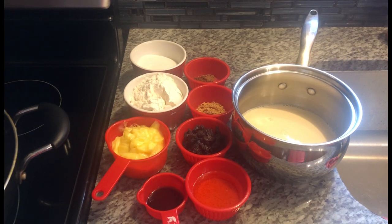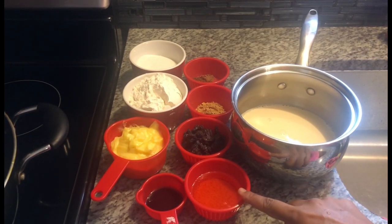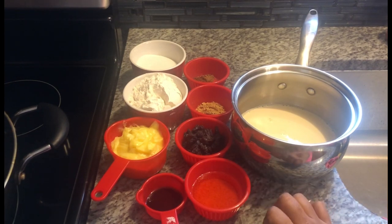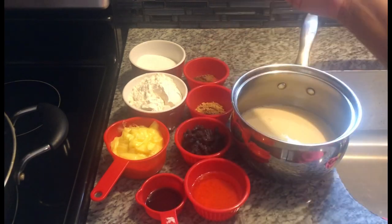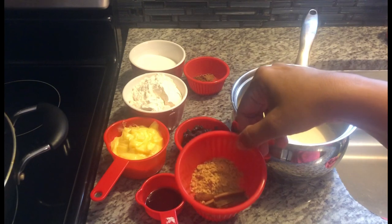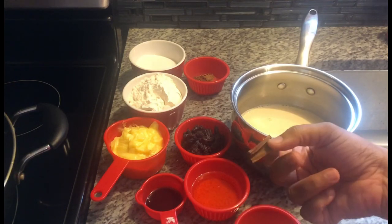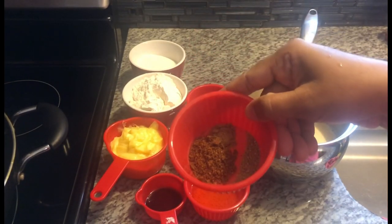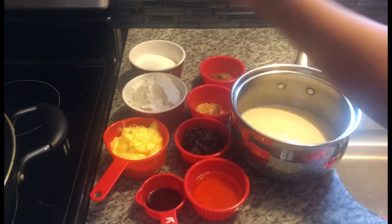So these are the ingredients we will be using to make our parsad. Here I have some Carnation milk, some orange soda — yes, this is different from what you usually use, but I use orange soda in mine, same as if you would be making syrni. I love the flavor it gives. I have some essence, some raisins, ghee, flour, ginger powder, half a cinnamon stick — I went ahead and broke it open because that releases more flavor. I also have some nutmeg, cardamom powder, five spice powder, and sugar.